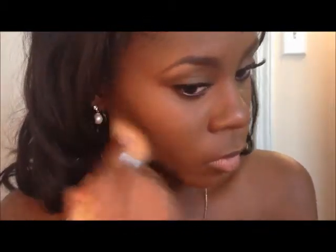Now taking an angled brush, I'm going to take my Sleek contour kit in the color Dark and I'm just going to contour lightly along my cheekbone. Then taking my complexion brush by E.L.F., I'm going to be taking the Copper Girl Queen Collection bronzer in the color Ebony Bronze and I'm going to be placing this right above that contour.